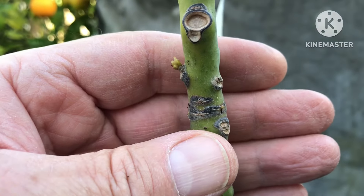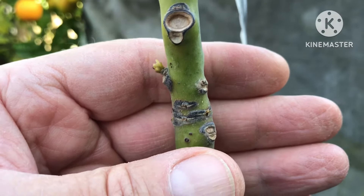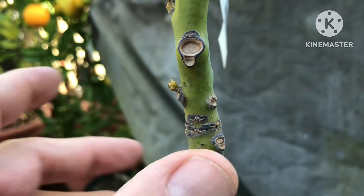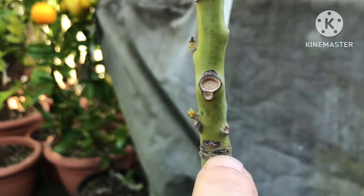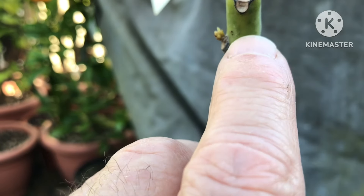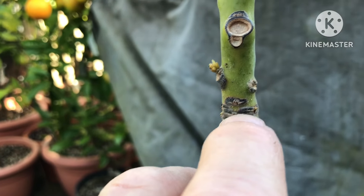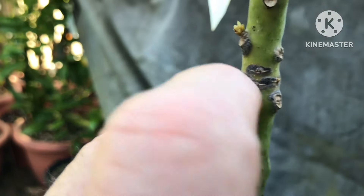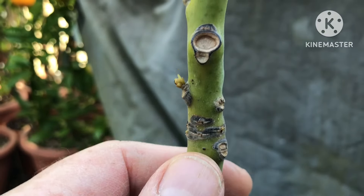If you imagine taking a knife and running it around the stem to remove the bark all the way around — because this bark is damaged, it stops the fluids traveling up and down the stem, and in particular stops the fluids getting to the top of the plant.